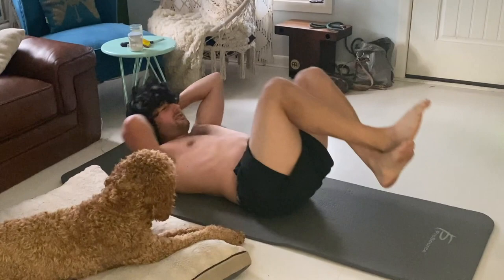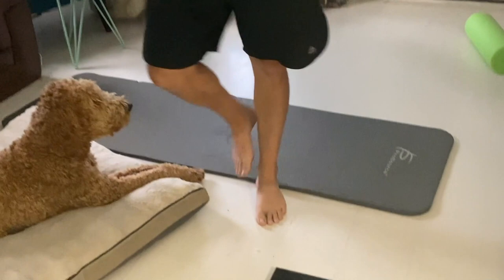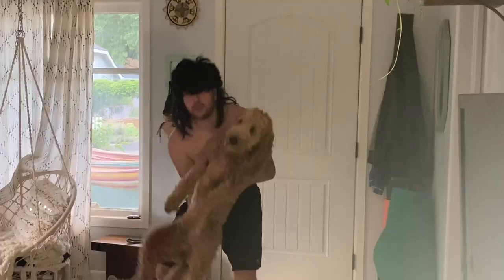Time for the nightly weigh-in. Last night it said 196-something. Let's see what we got — 192.6! Twenty-six hours later. Burning the fat!